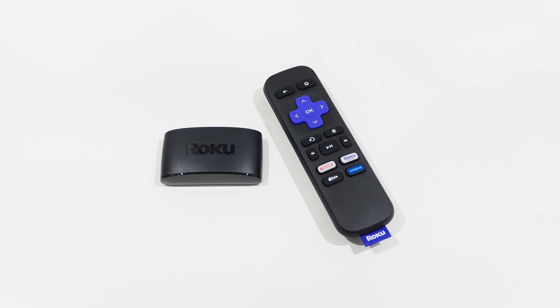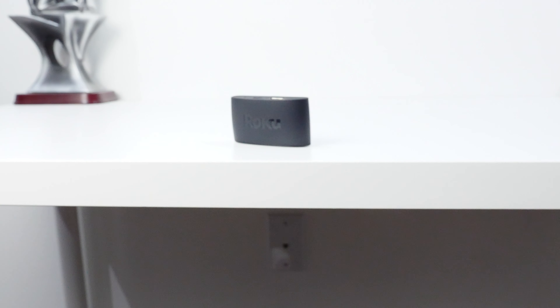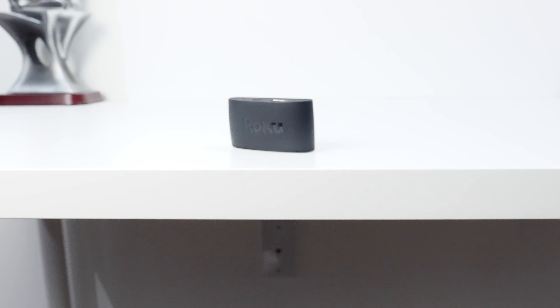Welcome to the review of the Roku Express media player. If you want to see a written version of this review, you can find a link to my website in the video description. This exact model number is 3930 and was released in 2019, but it's still sold by Roku and stores today. Keep in mind this is a 1080p media player — it does not support 4K. It's currently priced at $39 Canadian or $29 US.